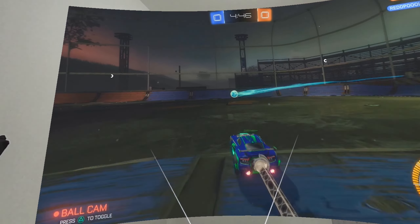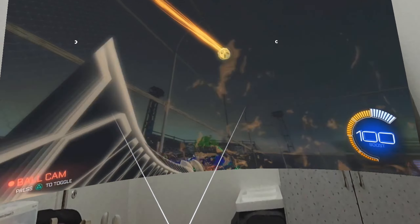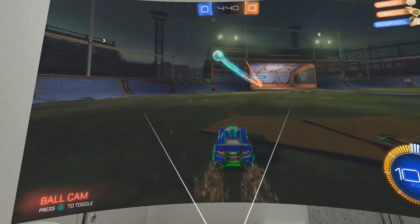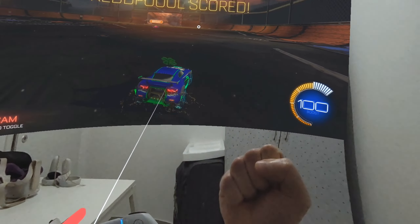You can see me playing — this is on a PlayStation 5 — Rocket League. I'm playing with a PlayStation DualSense controller, and you can see this on a virtual screen that I put there in my room.